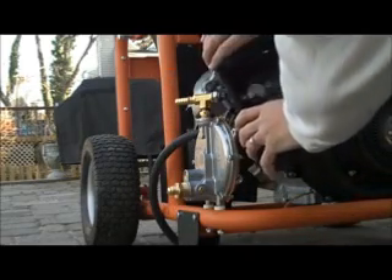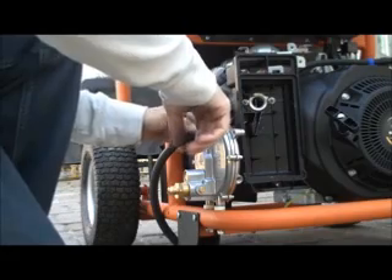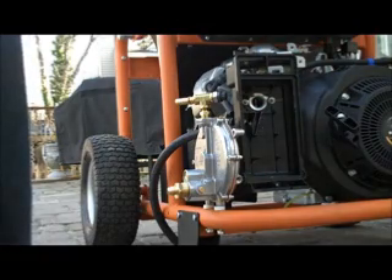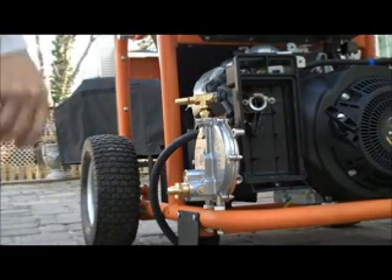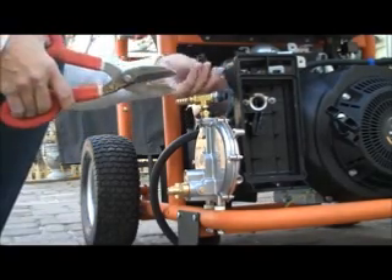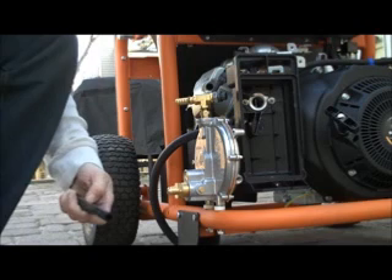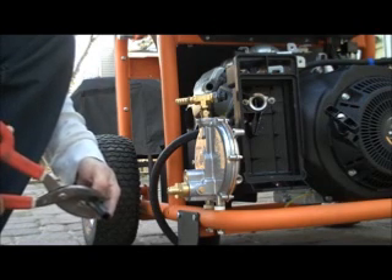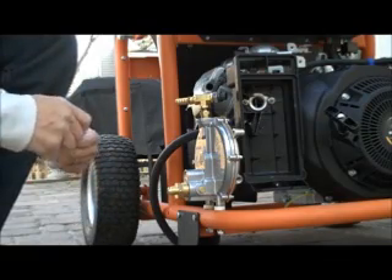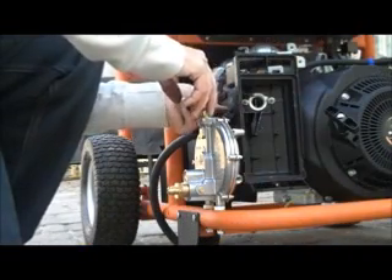I'm going to put this on here. They tell you that your air intake doesn't fit, so you have to snip that and put a little sleeve in there. I was going to buy another one but it was just another pain. So you take it out, snip it in half, and put that sleeve in.